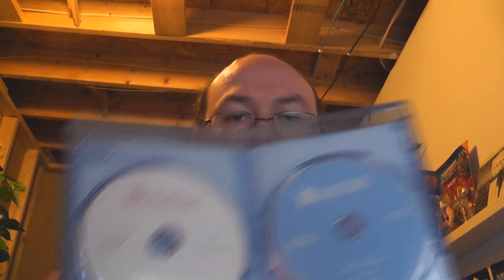When we take a look at the discs, we get no disc art whatsoever — a blue Blu-ray and a white DVD. They both show the title of the film clearly, and you can definitely tell that this is a Disney DVD and a Disney Blu-ray because it's clearly marked.